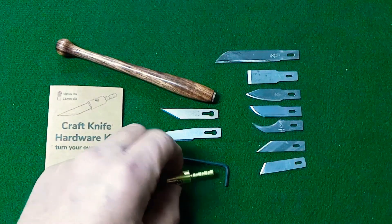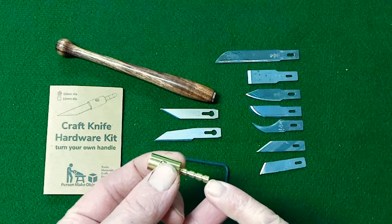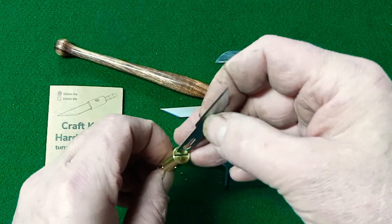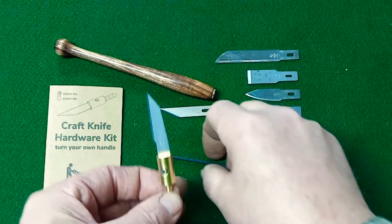The kit is pretty simple. It's a couple of pieces of machine brass with a 3/16 inch diameter tang, a set screw, and a slot that will hold a Swan Morton or X-Acto type blade.